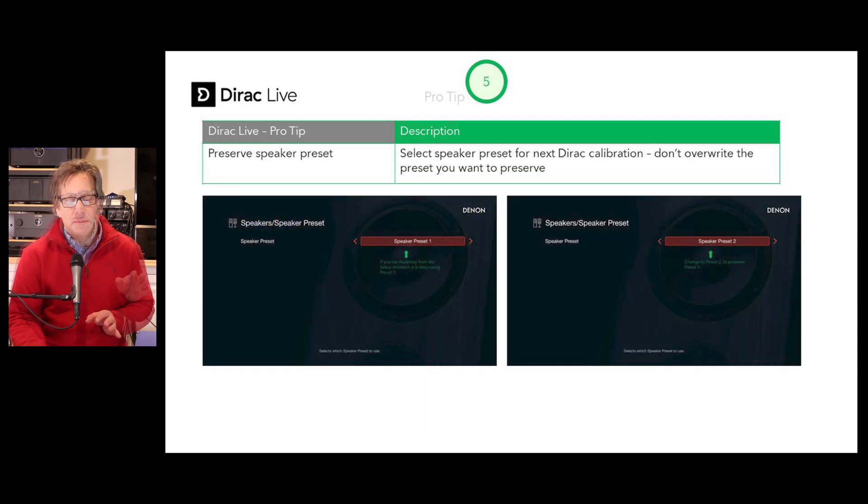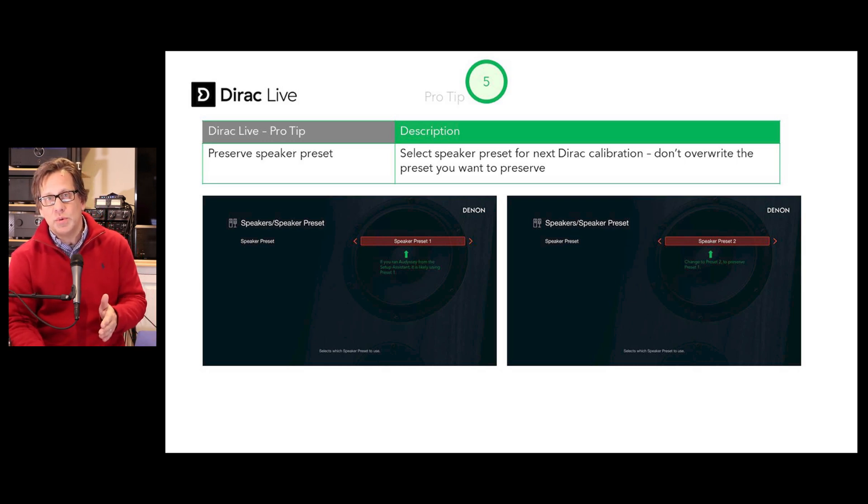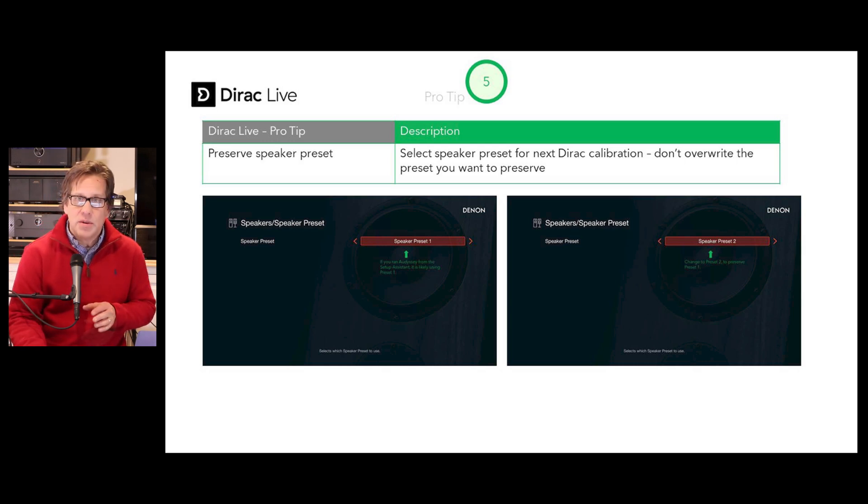Pro tip number five: preserve your speaker presets. If you've already configured a speaker preset, maybe with Odyssey, preserve that and use Preset 2 — or whatever one is open — for your Dirac calibration. That way you can compare Odyssey against Dirac, or Dirac against Dirac.